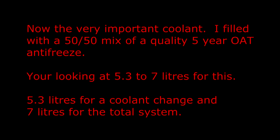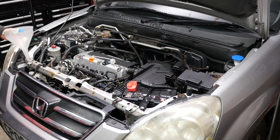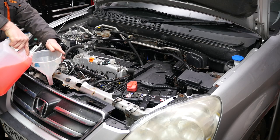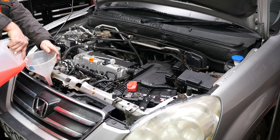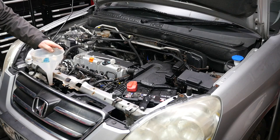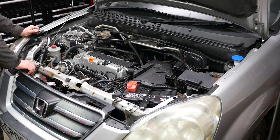Now the very important coolant. I filled with a 50-50 mix of a quality 5 year OAT antifreeze — you're looking at 5.3 to 7 litres for this. I did at least use a quality OAT coolant made by Commer, where OAT stands for Organic Acid Technology. Basically it means that the cooling system is protected far better, especially with aluminium, so it's probably well worth the extra bit of money and it does last 5 years. There will be air locks in here so we will need to try and purge the air out of the system, which hopefully will happen once the engine starts. Later on I did find I had a slight leak from the thermostat pipe going to the radiator, and that was due to an old rusty clamp — so in hindsight it's better to put new jubilee clips on where you can.